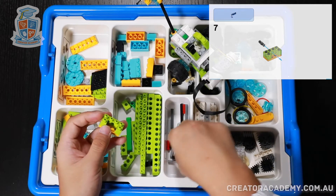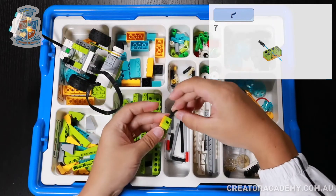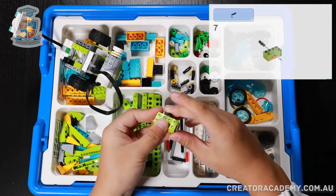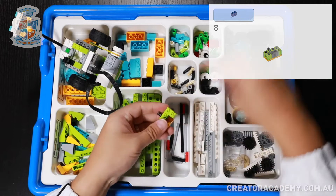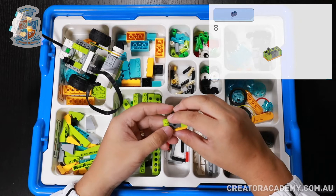Now we get one of these little joiners and put it over here. And then we add this little beam with a cross hole.